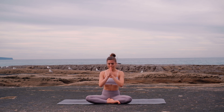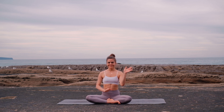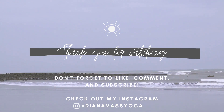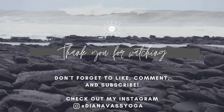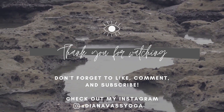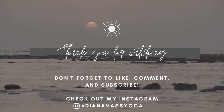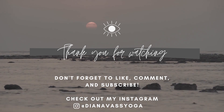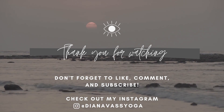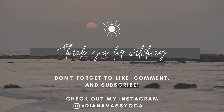I hope you enjoyed this fun heart-opening class and are feeling nice and open. If you want to support me and see more videos like this, please like and comment below, subscribe to my channel, and share this video with your friends or family. Thank you so much once again and I hope to see you soon. Bye bye!